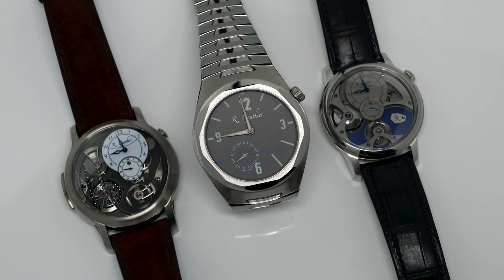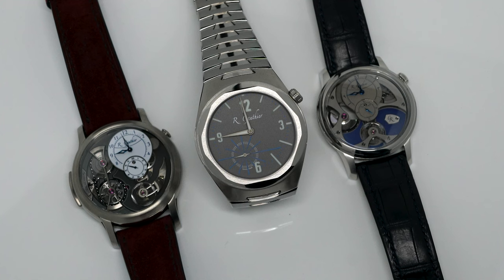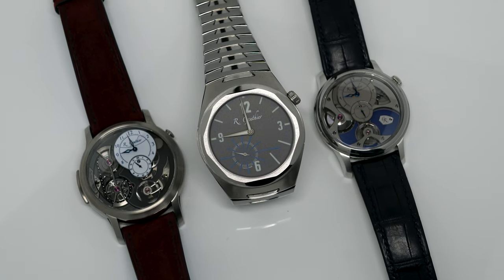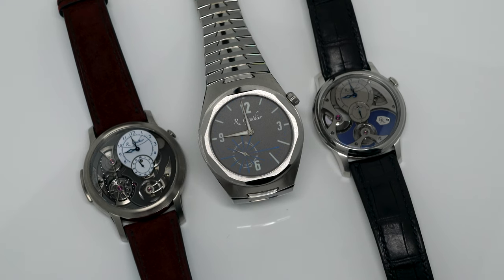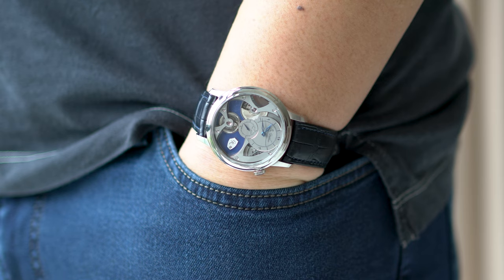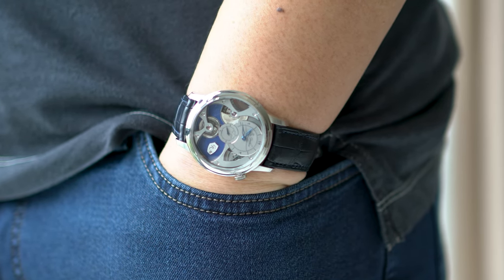The Insight Microrotor was released back at Baselworld in 2017, and is currently one of the key collections of the brand, next to the outgoing Logical One NC Sportswatch. The watch is a nice blend of classic watchmaking and modern design, although the end look is highly dependent on the customization of the owner.